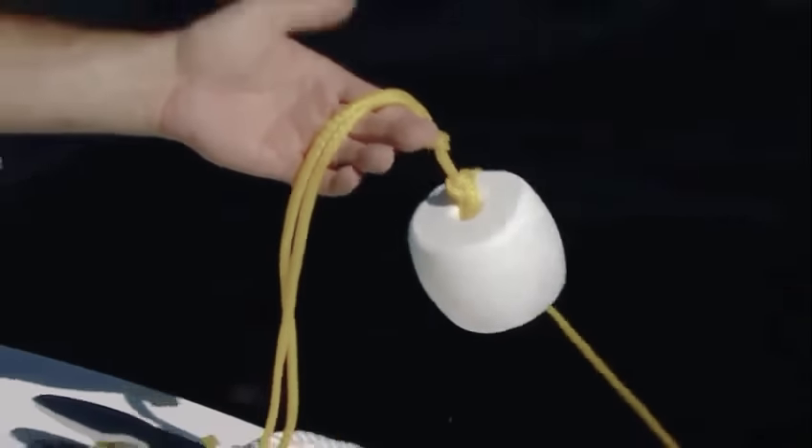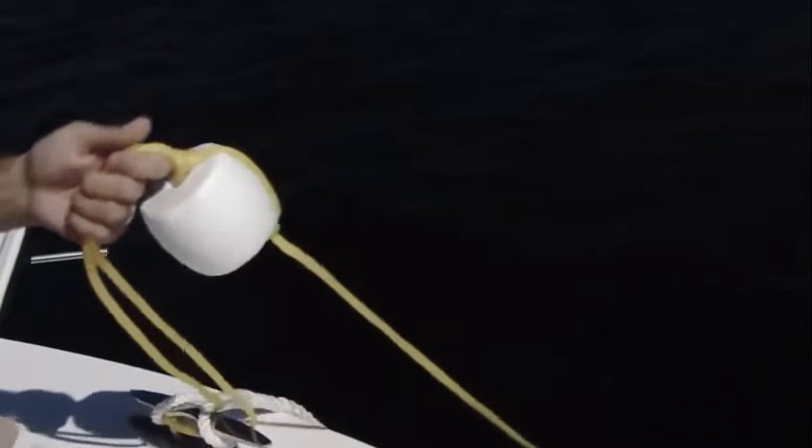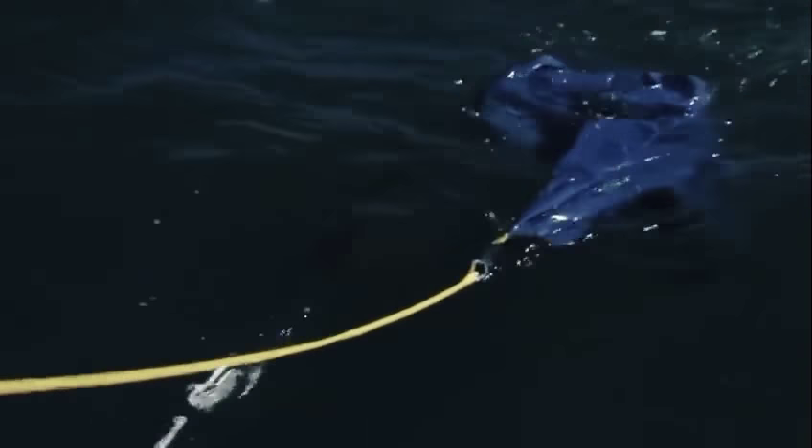This is probably the most important part of the entire C anchor right here. What this trip line does is it trips it — it pulls the C anchor from the back. Now as I pull this, as you can see, it's bringing in that C anchor right from the back. Look at that, it just collapsed.